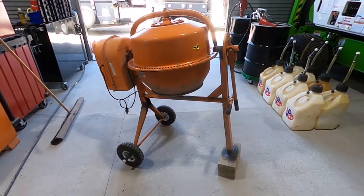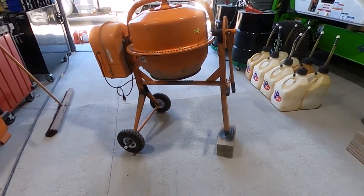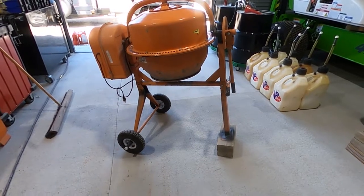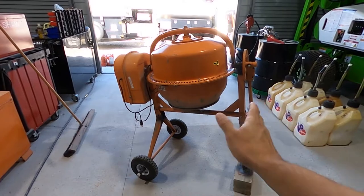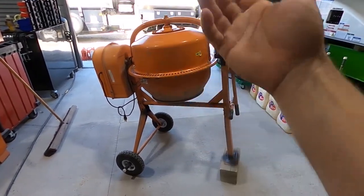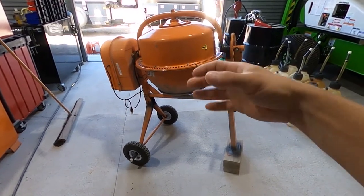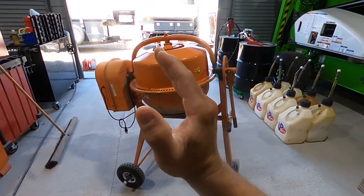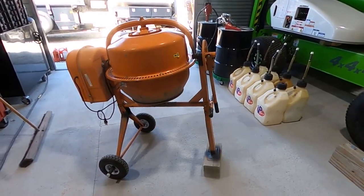Here is my mixer. It doesn't exactly look like the one you'll get from Harbor Freight — the wheels are different. When this thing is spinning, you've got all that weight picking up and slopping down. With all that movement the whole thing rocks, and over time the wheels that came on it were actually starting to bend and bend. One of them almost bent completely in two, and when that happened the other one started bending too.